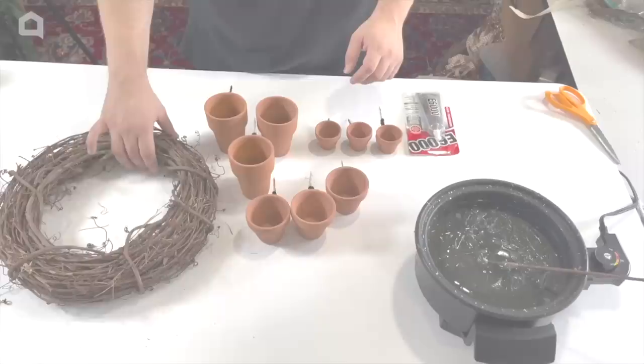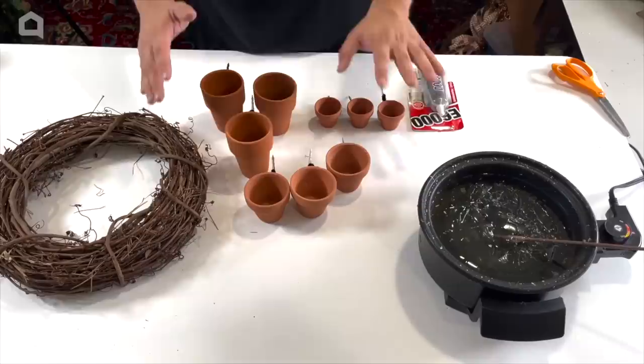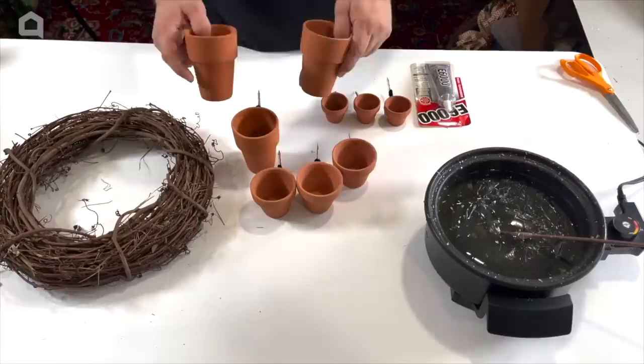The first thing we're going to need is a 14-inch grapevine wreath. I decided to go on the smaller scale to match the scale of our terracotta pots. Of course, a larger wreath could use larger pots, but they are quite heavy and we don't want them falling off because they would absolutely break. So we actually picked up nine pots — three in different sizes. Here we have the taller ones, the mid-sized ones, and of course the adorable little tiny ones.